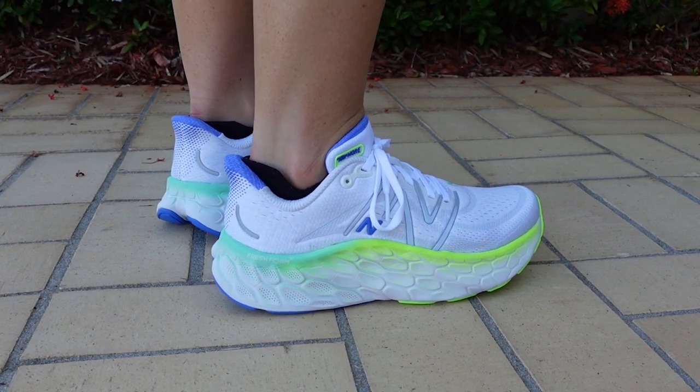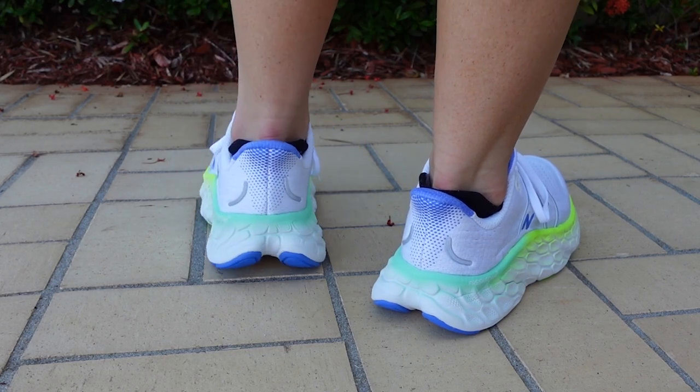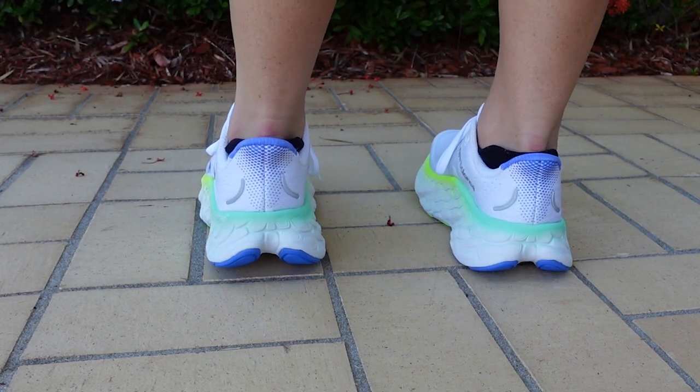The New Balance Moore V4 is also built with a wider base, and this means that you get to enjoy more of that glorious cushioning throughout your entire foot, making for a stable, supportive ride.